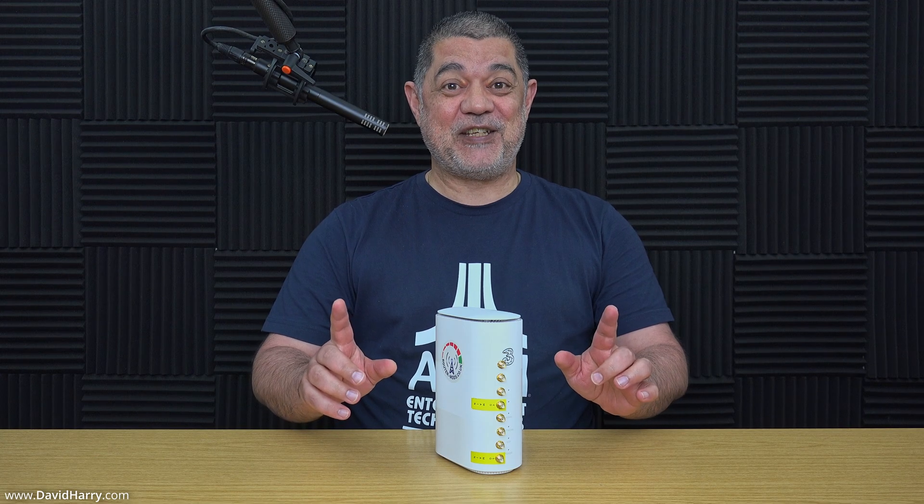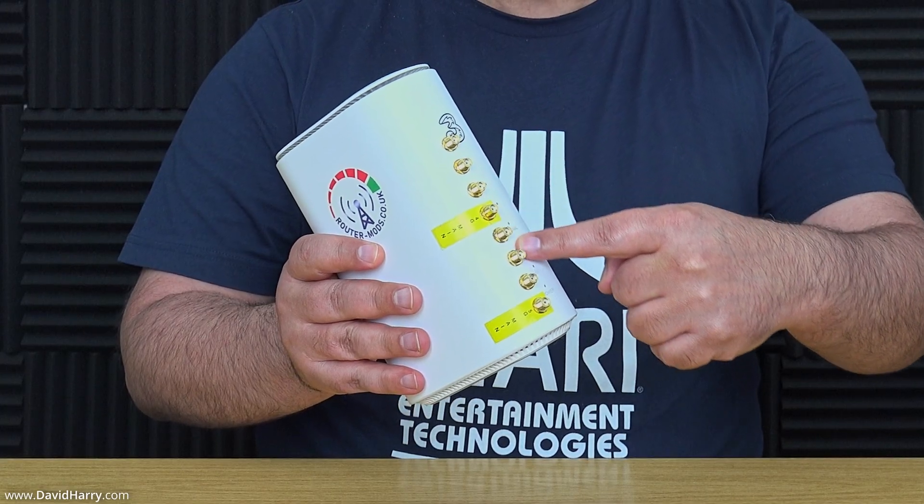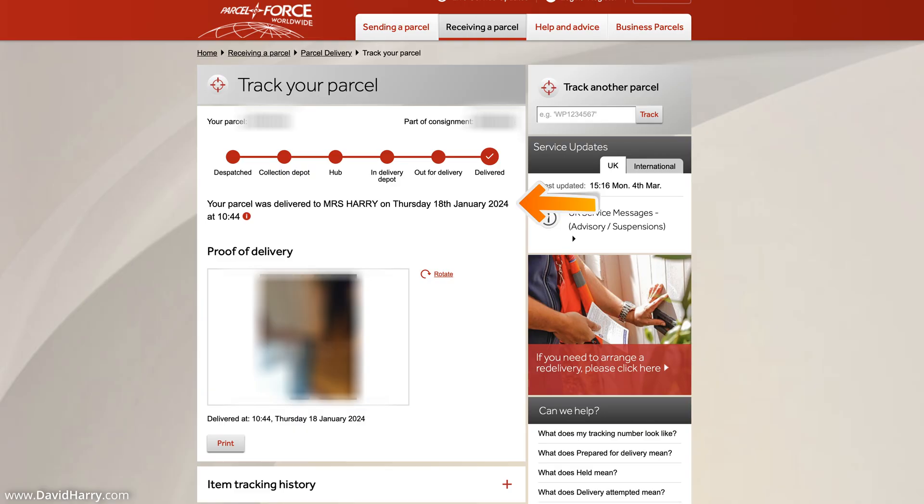My router has been returned and as you can see it is fully modified — eight SMA ports all on the front, ready to connect to my external outdoor antennas. Super cool! As for timing: I sent it on the 15th of January using Royal Mail, and it was returned via Royal Mail/Parcel Force on the 18th of January. So the router left me on the 15th and was returned fully modified on the 18th — a super fast turnaround.